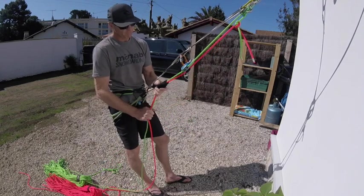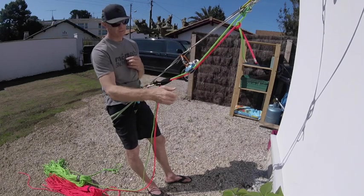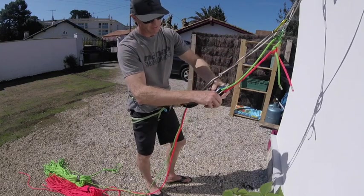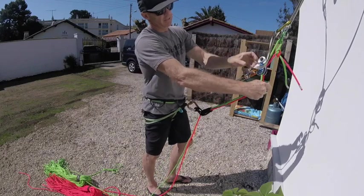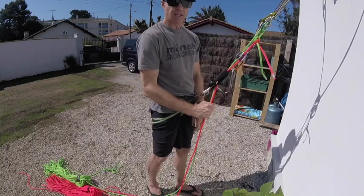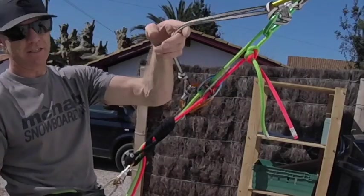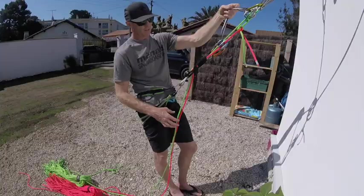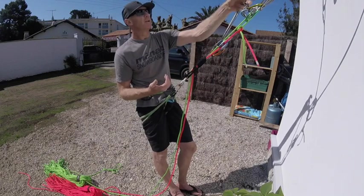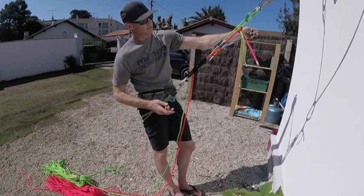Next, I bring the abseil device up the rope and transfer my weight from the cow's tail onto the rope system. I come in closer to the system without undoing anything, so I'm always safe. I take the abseil device to the top of the rope and bring the brake up just under it. As I lean back, you can see my cow's tail is now redundant. I'm hanging on this system — everything's screwed up — before I undo my safety cow's tail.